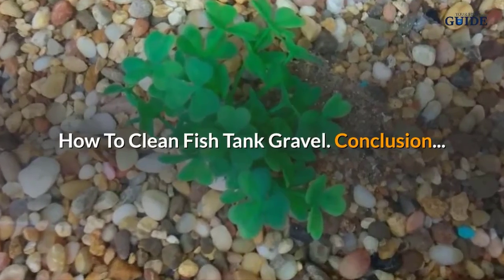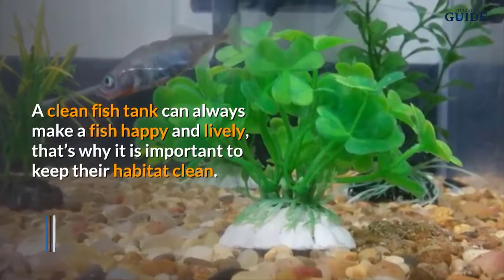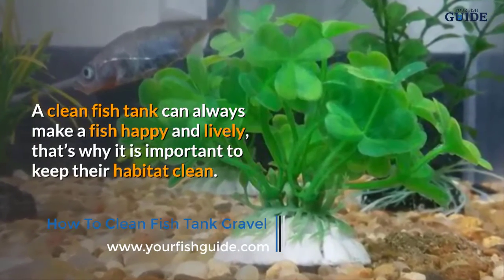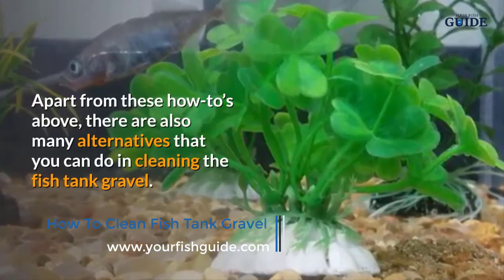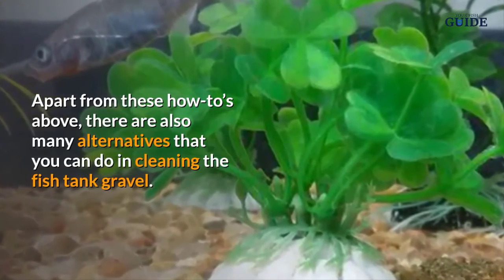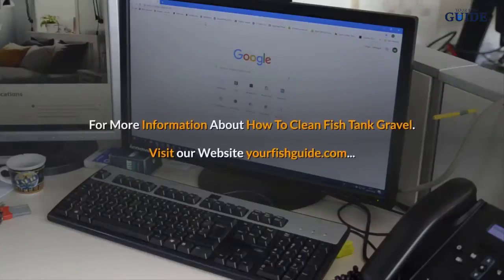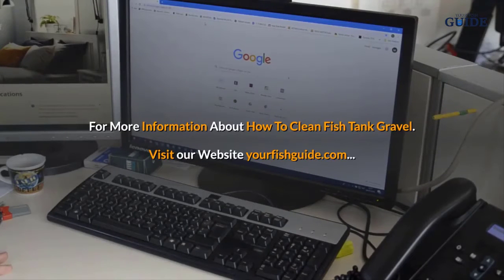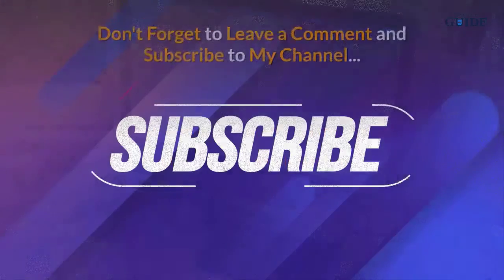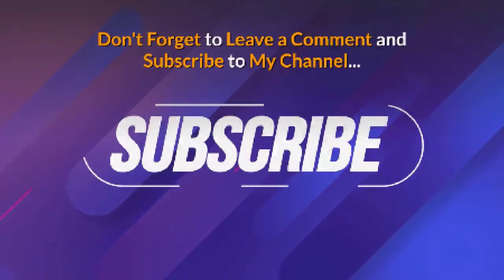A clean fish tank can always make a fish happy and lively, which is why it is important to keep their habitat clean. Apart from these steps, there are also many alternatives you can use when cleaning fish tank gravel. For more information, visit yourfishguide.com. Don't forget to leave a comment and subscribe to the channel.